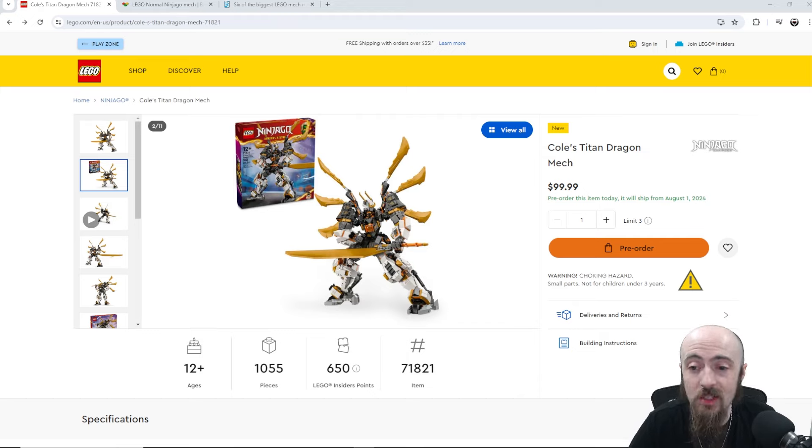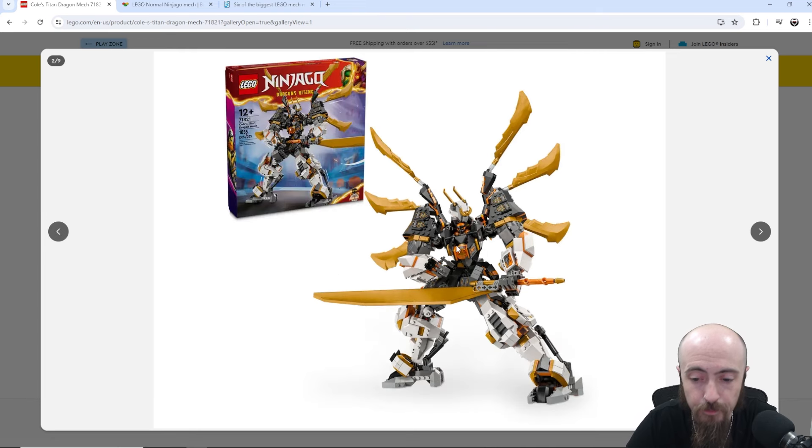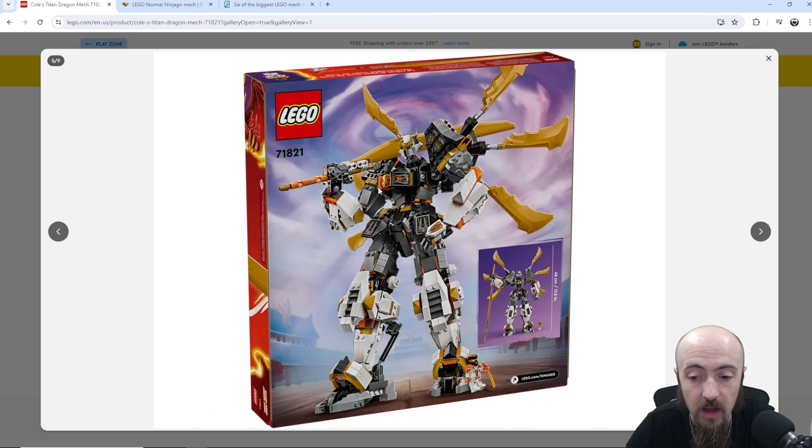Cole's Titan Dragon Mech, continuing on with some more of the Ninjago Dragons Rising Season 2 sets. Set number 71821, 1055 pieces, $100, getting you 650 insider points. It's really really big, and you can't quite tell from some of these photos in the first initial look. I do like the gold flare — it does make it a little bit bigger. You can almost tell how thick the legs are. The weapon going across, the huge katana — could have a little bit more detail on the sword, but it just looks fantastic. Super thick, super meaty. With the minifigure down there, you can start to get a sense of the scale, and for that hundred dollar price point, you're definitely getting your value.